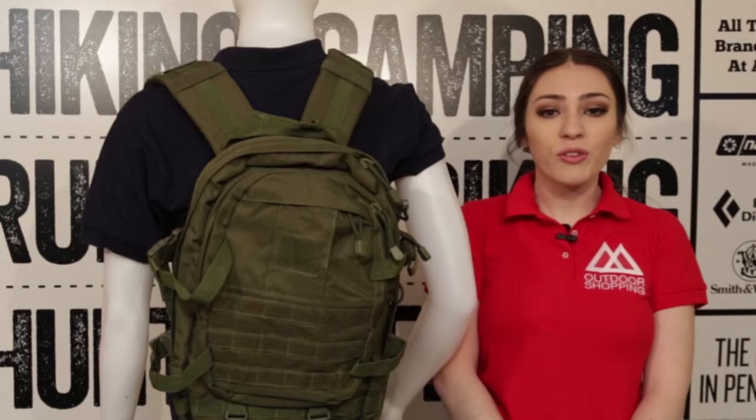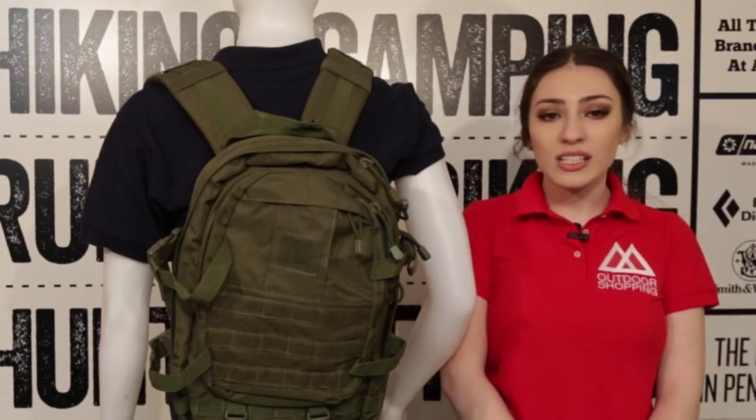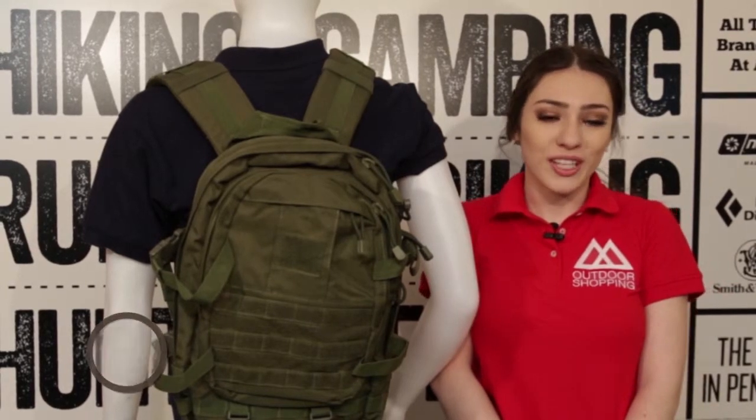This bag is an amazing choice. It's well constructed, definitely capable of carrying all the supplies you would possibly need out there in the forest, mountains, deserts, school, travel, or wherever else the road takes you.